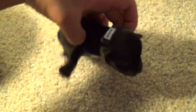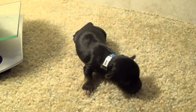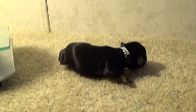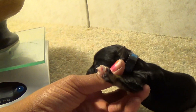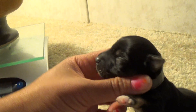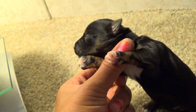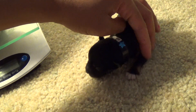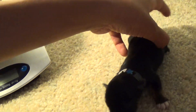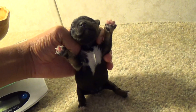This is Romeo. Romeo has a little brown on his paw and maybe a little bit of brown on his eyebrows and cheeks with a tad bit of white on his chest. One paw is white. His tail is docked and his dew claws are removed.